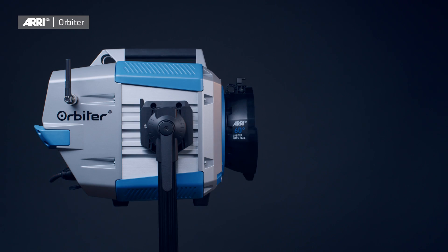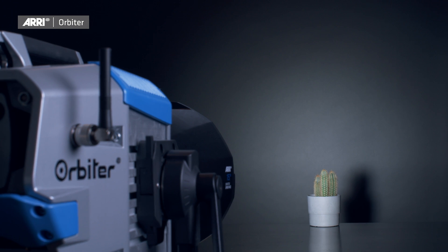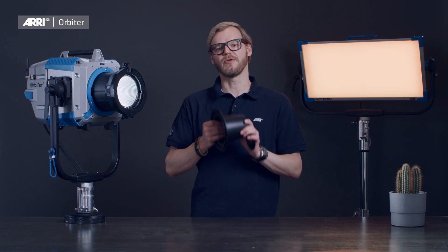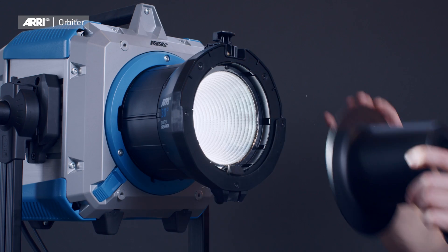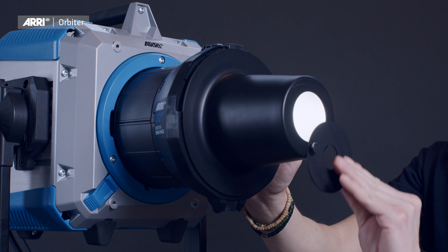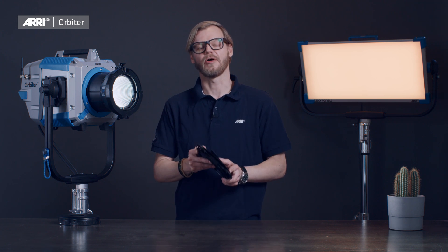All of these optics deliver a soft, almost fresnel-like edge and hard single shadows. If desired, the beam can further be modified for a longer throw or tighter field by the use of an optional snoot that easily slides into the front accessory holder of each open face optic. Alternatively, additional barn doors can be used for fresnel-like cuts or beam shaping.